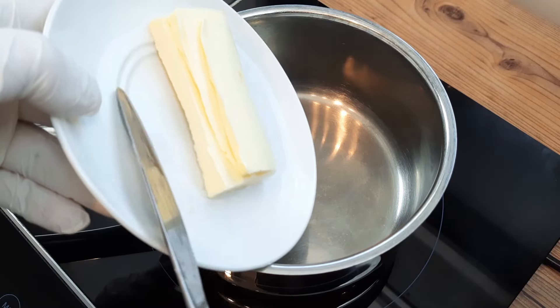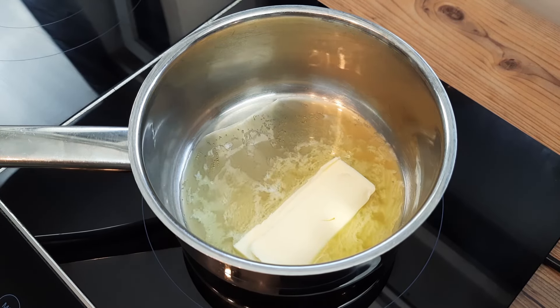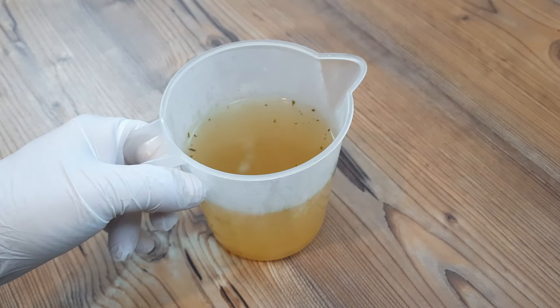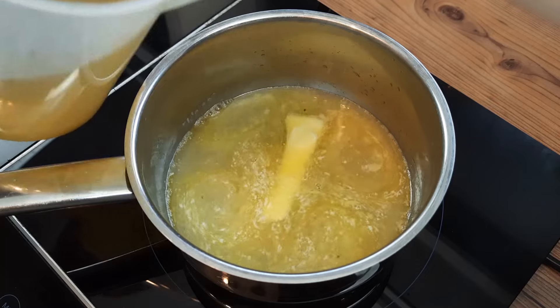Begin by melting 50 grams of butter very gently in a pan on a low to medium heat, thereby creating a vector for the flavours we are about to introduce. I have prepared 500 milliliters of stock for this recipe, and I'll add around 100 milliliters of it to the butter to add a smidge more lubrication in readiness for the numerous incoming spices.